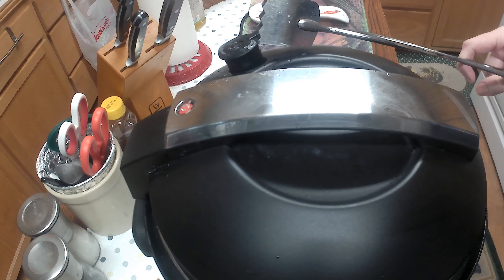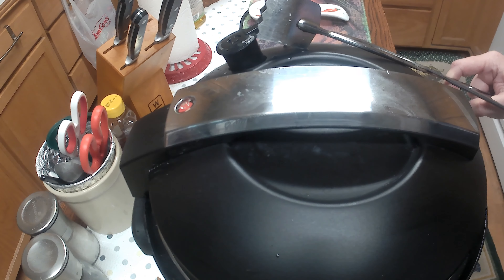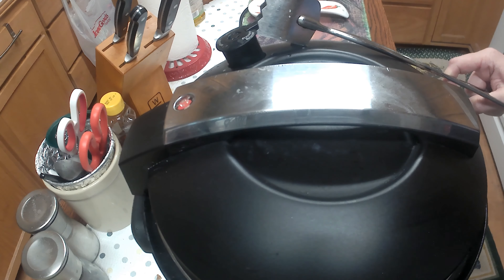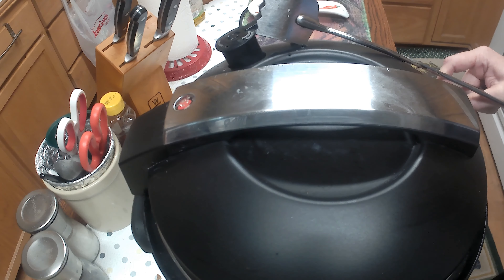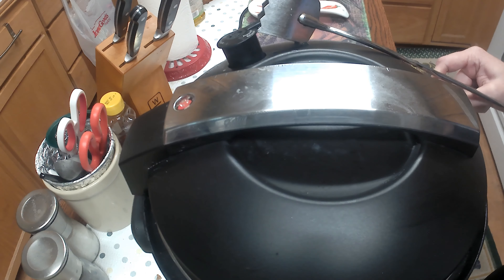Close it up and set it for 30 minutes. Once 30 minutes are done, release the pressure. This part is kind of dangerous so you want to watch it — that's why I use the tongs to make sure I'm a safe distance away. Just watch that little red dot on the handle, and once it pops down it's safe to reopen the lid. It'll just take a minute or two.